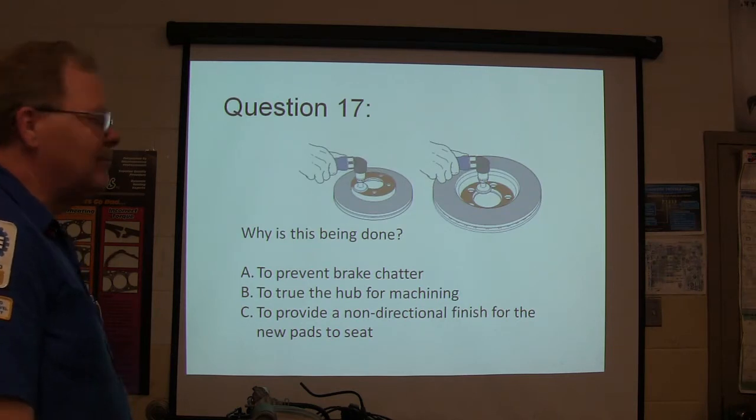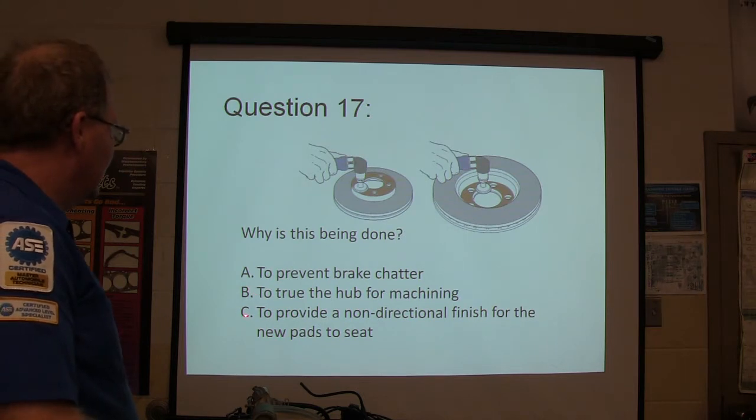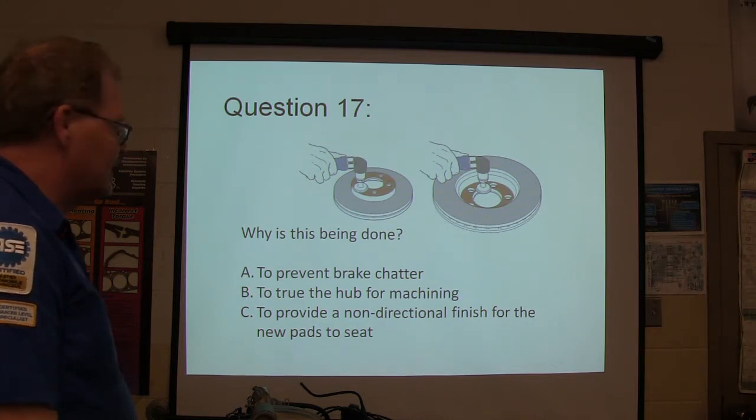Why is this being done? Are we wanting to prevent brake chatter, true the hub for machining, or provide a non-directional finish for the new pads to seat?